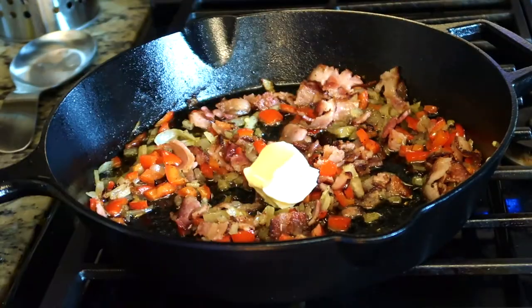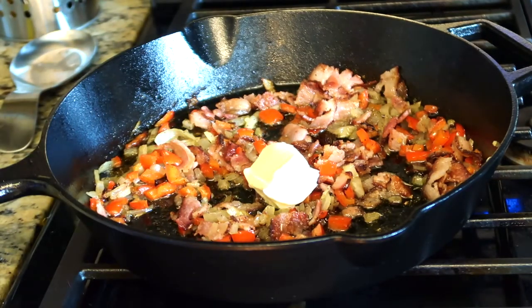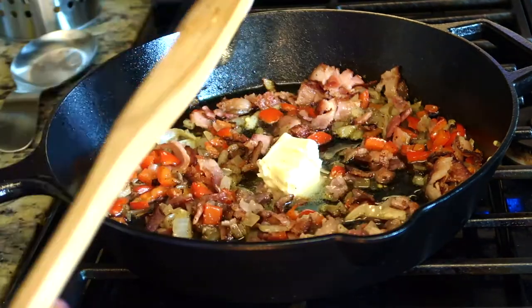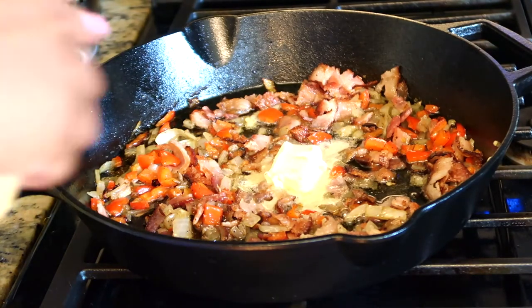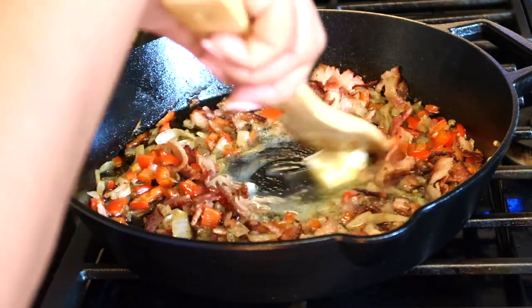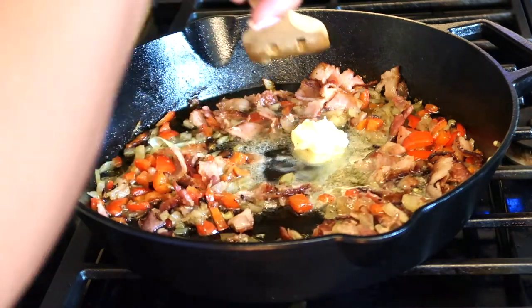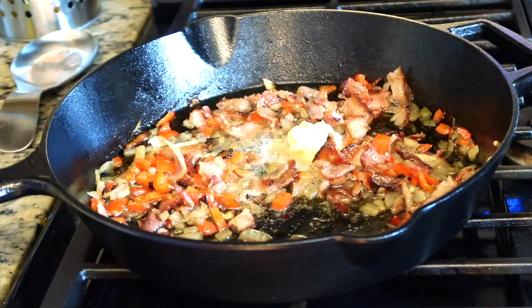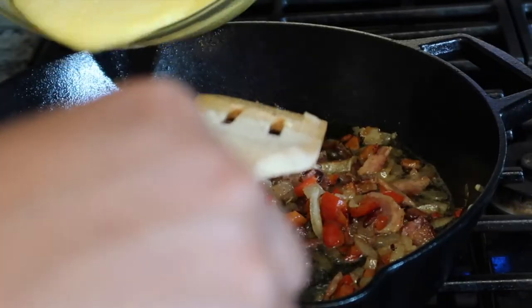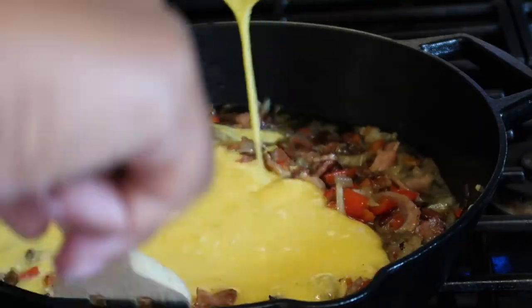Now we're going to add the butter to the pan and let the butter melt down and mix everything together. Once the butter is mixed in, go ahead and add the egg mixture.